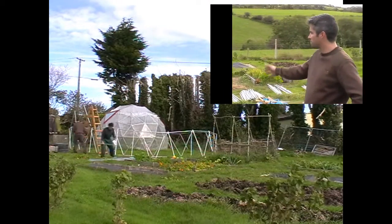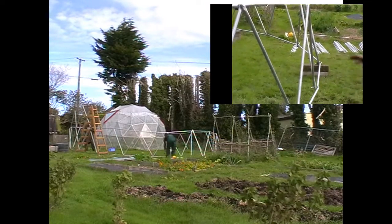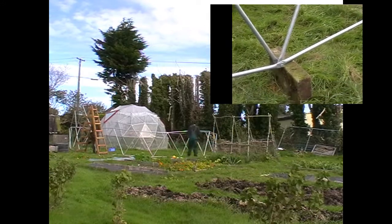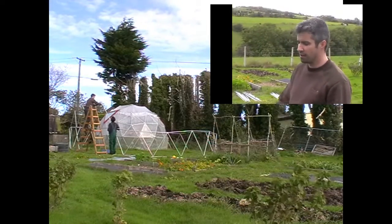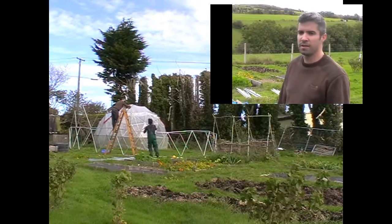As we developed the shape, we realized that the ground wasn't quite level. Luckily, as this is a test fit for the dome, we can adjust this — temporarily we've put it up using blocks to level the base. But if you're going to install these domes, especially over this kind of area, make sure the ground is good and level before you start, or else build a block base to put it on.